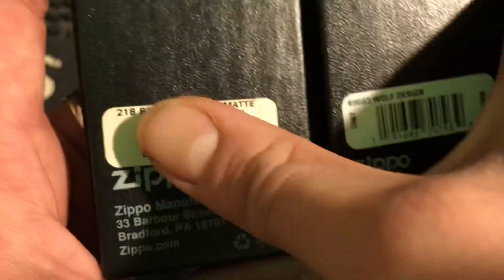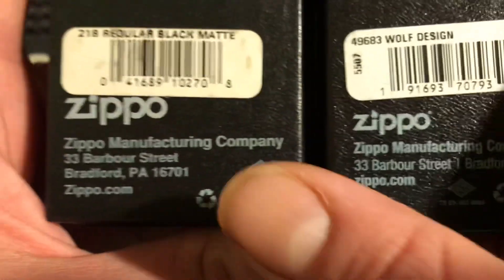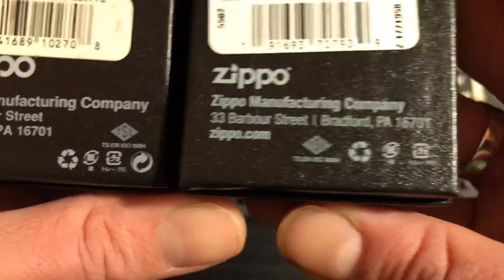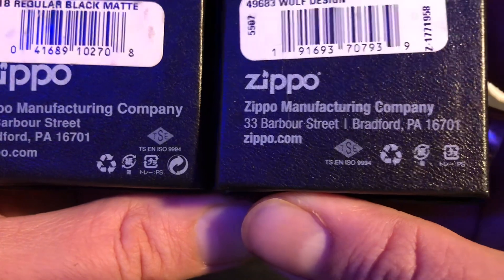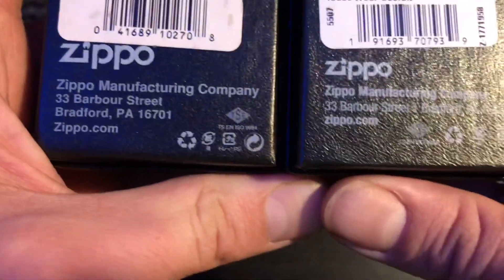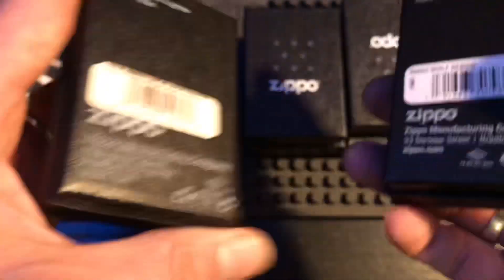Look — no code on the fake, right there. The real one has a code, and there's a code on the side also — the fake has none. Look at how much bigger the writing and text is on the fake one compared to the authentic one. The symbols are in the wrong order and there's an additional symbol from an old Zippo box that they've put on. I'm surprised they even got the address right. Also: on the authentic box it says 'zippo.com' all lowercase, but on the fake it's capital Z. The 'Genuine Zippo Lighter — Made in USA' text is also much bigger on the fake box.